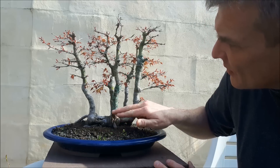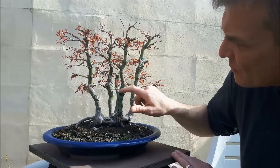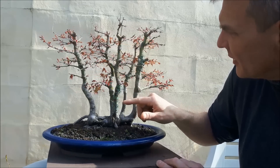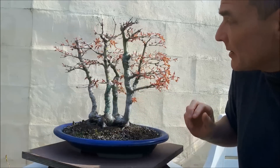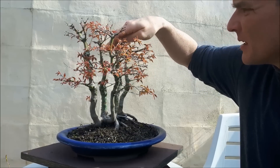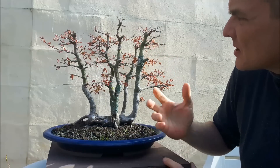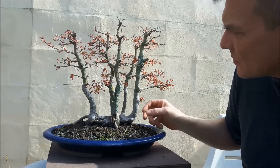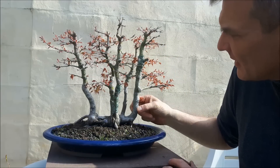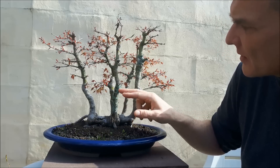I tried to graft a few branches here to make this trunk thicker and hide this wound — it was a failure. I made a graft here which might become a success. The big flaw on this tree is still, in my opinion, that this trunk is too thick in comparison with this one, which should be the thickest and the leader.